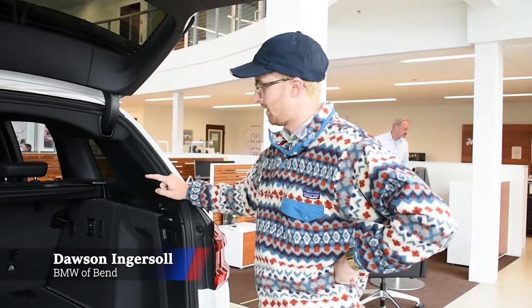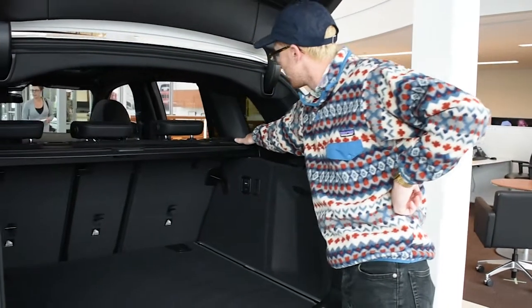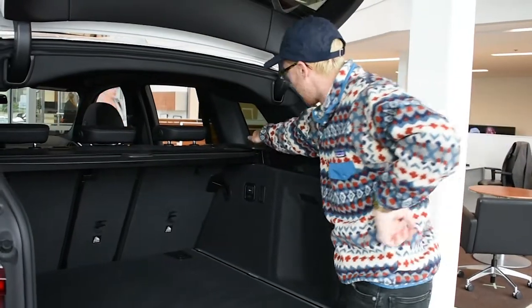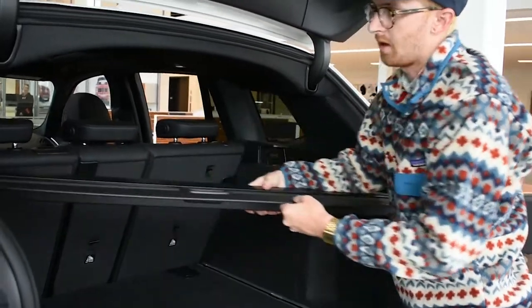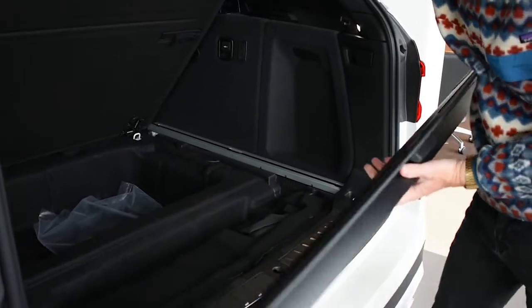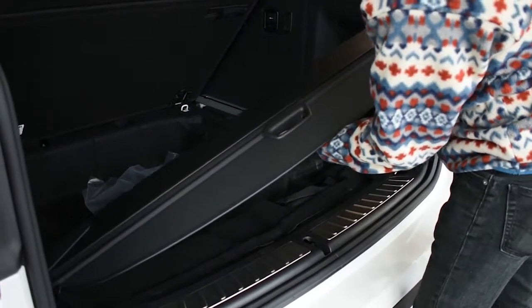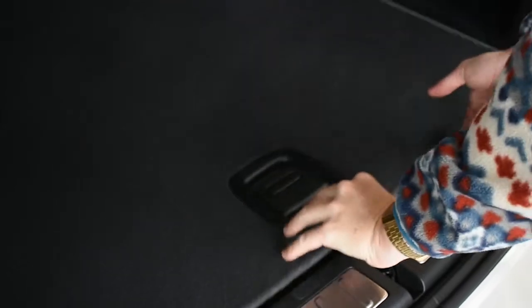In order to remove the tonneau cover on these X3s, there's a vent on the right side with a button — press it and it will release the cover. You will then lift the bottom gate, slide it down to the left, and once it's in there it will lay flat. You can close the top on top of it and you're all set.